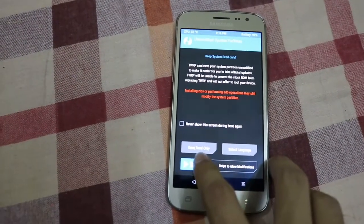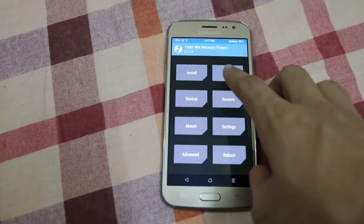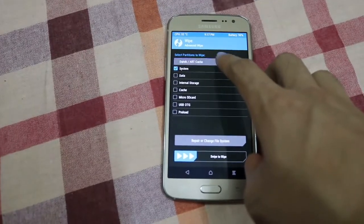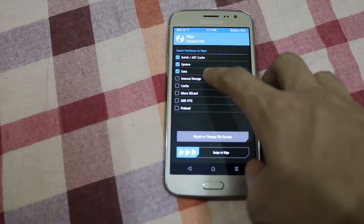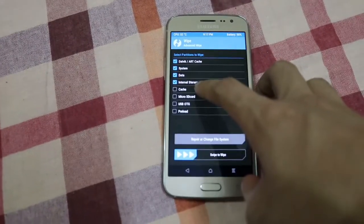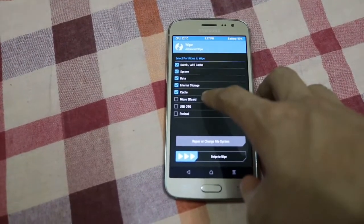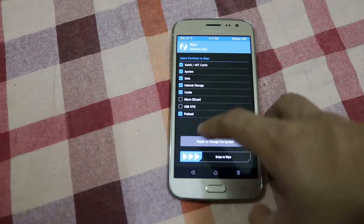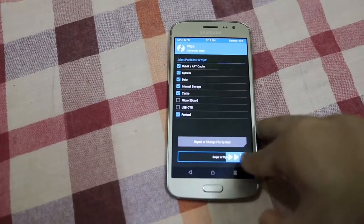Swipe to allow modifications, then go to Wipe and do a format data wipe. Select Dalvik cache, cache, system, and internal storage — you can unmark internal storage if you want. Then swipe to confirm the wipe.